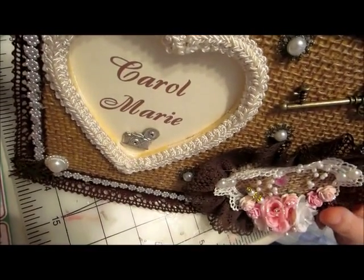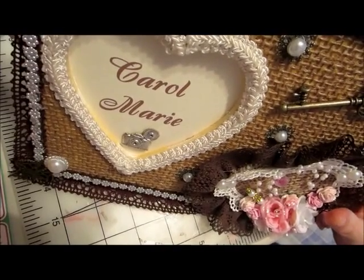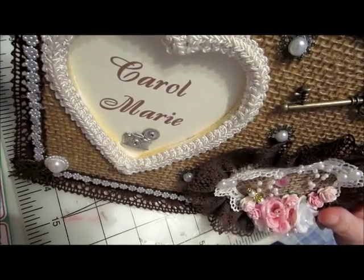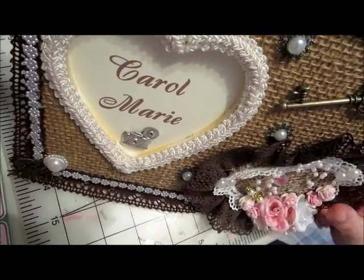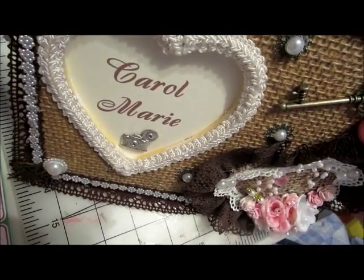Hello everyone. I'm coming to you today just to show a small project that I did. I haven't been in a real Christmassy mood lately, but I thought I got to start somewhere. So I decided after taking a trip to Michael's yesterday and buying a few Christmas things that I'd go ahead and make a little something. So let me show you what I made.